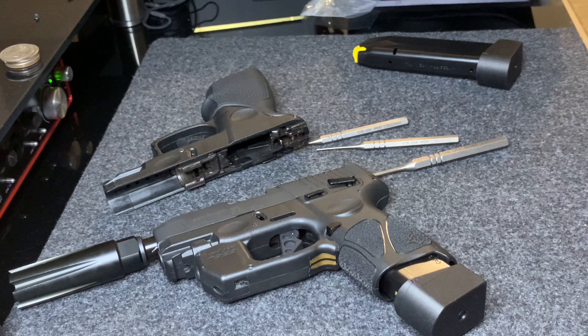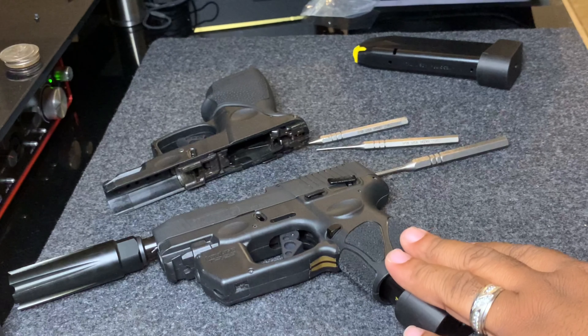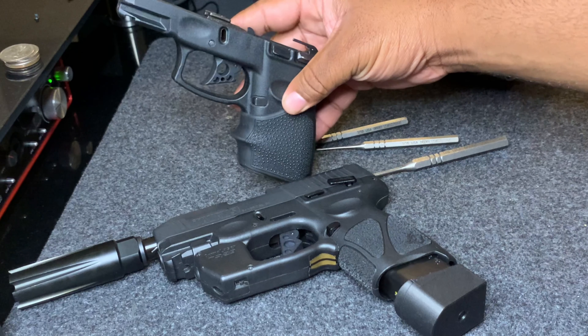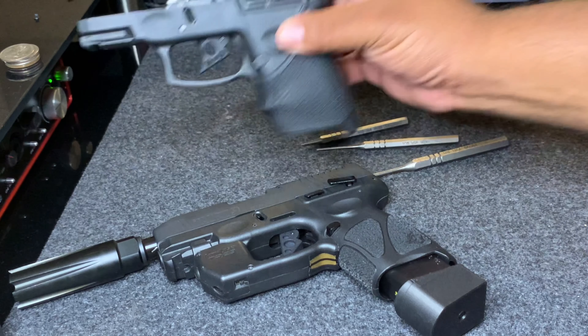Gang gang and we back with another video, it's your boy Sip Living. I'm back with another gun attachment for the PT-111, G2, G3C, or G3. Alright guys, so this is what we got today — we have my G3C Toro and we also have my PT-111, or the G2 as you call it.